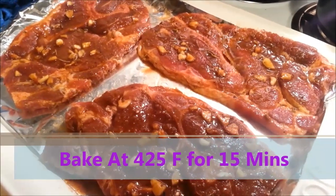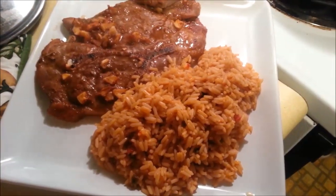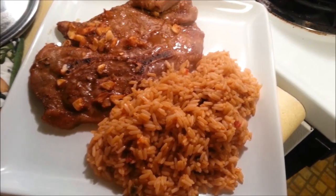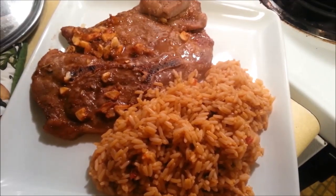I'm going to bake this at 425 degrees Fahrenheit. My pork chops are out of the oven — they baked at 425 degrees for 15 minutes. Absolutely perfect, it was so good. Enjoy, guys!